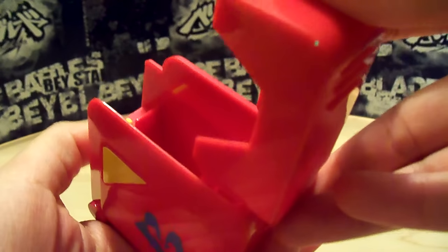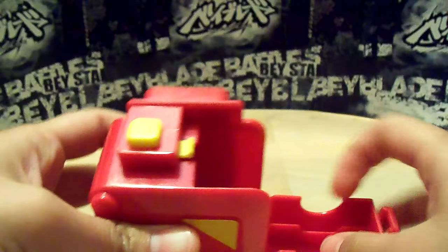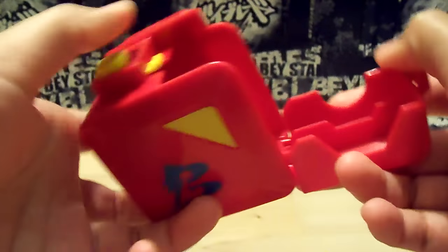Even though the button does feel like it's a little sensitive — the spring inside doesn't feel very strong. It's just all one piece. Nothing comes out; there's no two-piece, so it's just one piece.